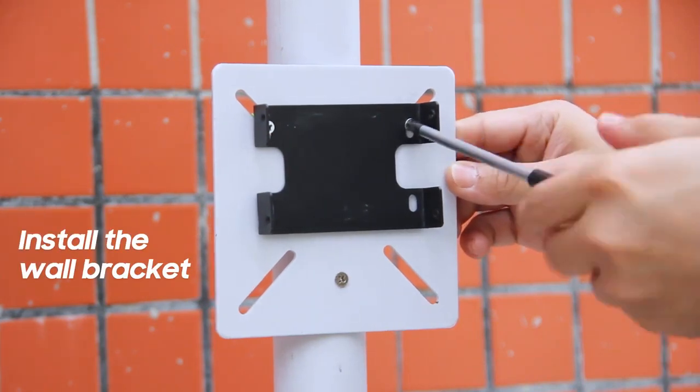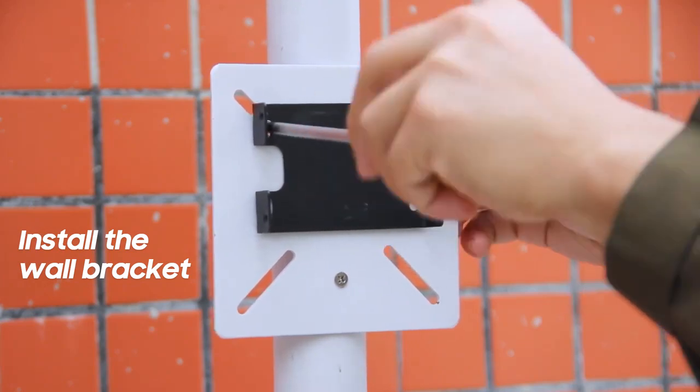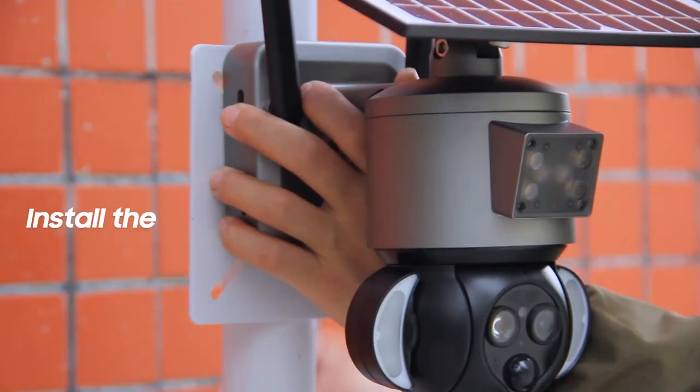Install the wall bracket. Install the camera.